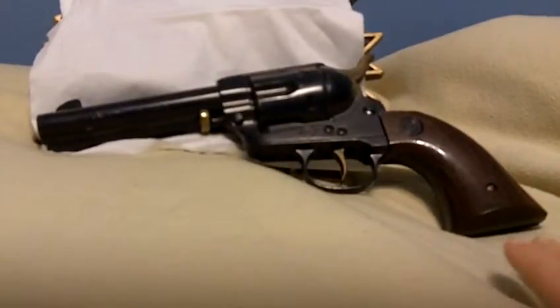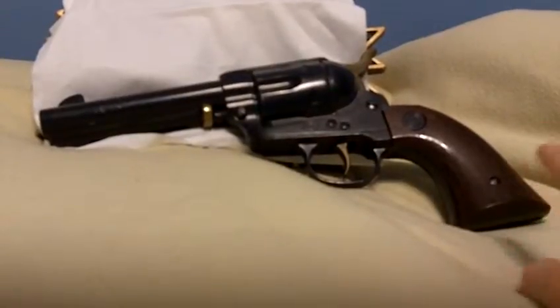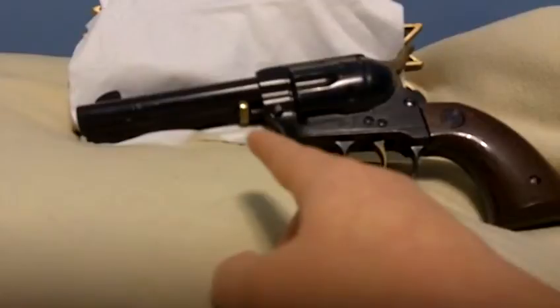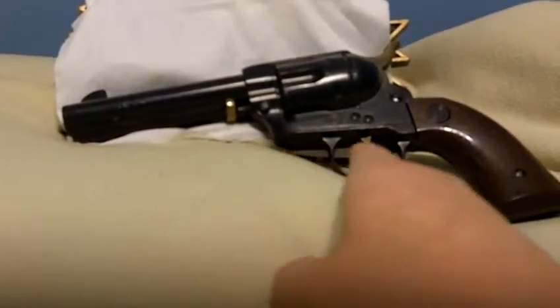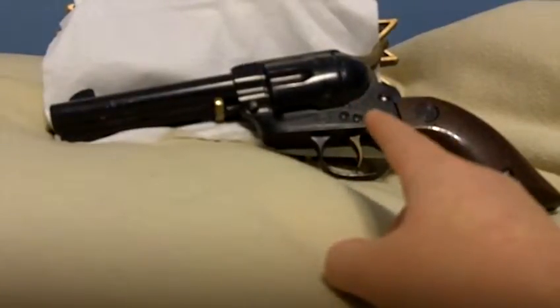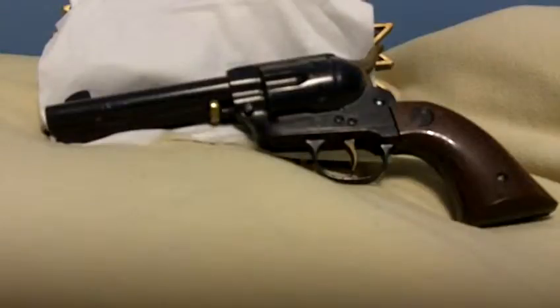Everything's pretty much either steel or brass — like the screws, there's a screw there, the hammer's brass, that little pin right there's brass, the trigger's brass. But the barrel does not spin; it's just a single shot, you feed it through it. Okay, let's get to the maintenance.